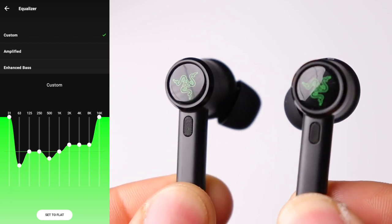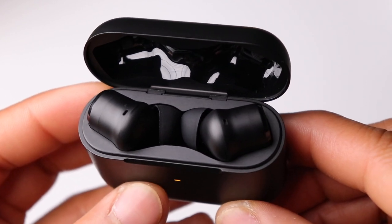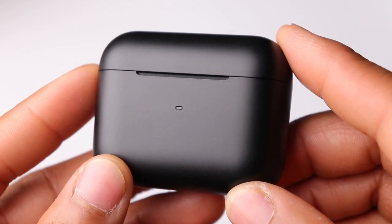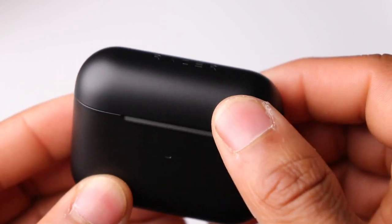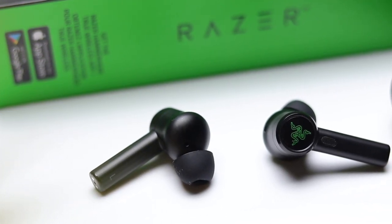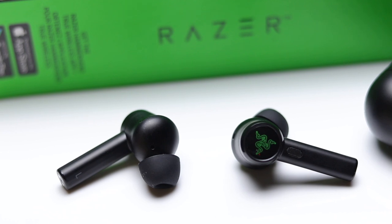Moving on to the active noise cancellation, it's definitely very respectable, and aside from maybe the AirPods Pro and the Bose QuietComfort earbuds, I think they can really compete with just about anything else on the market. Whether you're traveling or in a work environment, they're going to help you cut out a significant amount of ambient noise. As far as the transparency mode, it could be a tad bit stronger, but it does a great job of giving you a very natural sound without that overly digital ambient sound or overwhelming white noise.